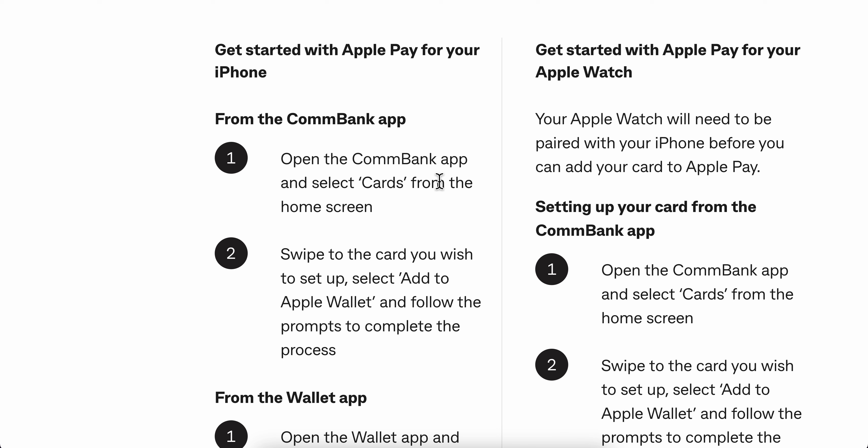To add a Commonwealth card to Apple Wallet, open the CommBank app and select Cards from the home screen. Swipe to the card you wish to set up, then select Add to Apple Wallet and follow the prompts to complete the process.